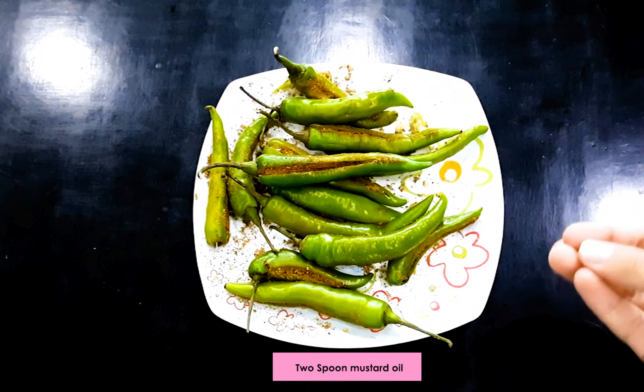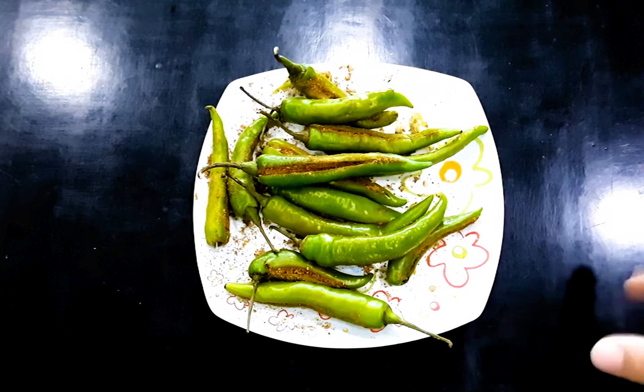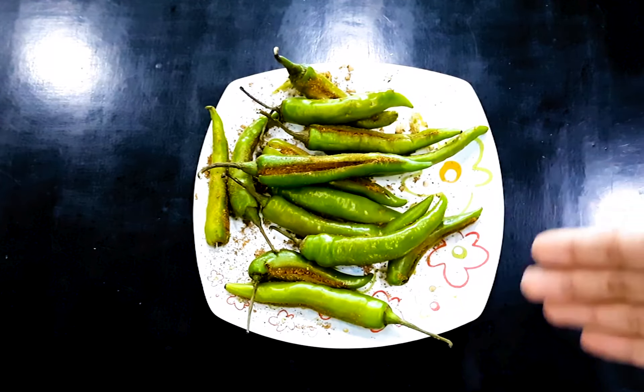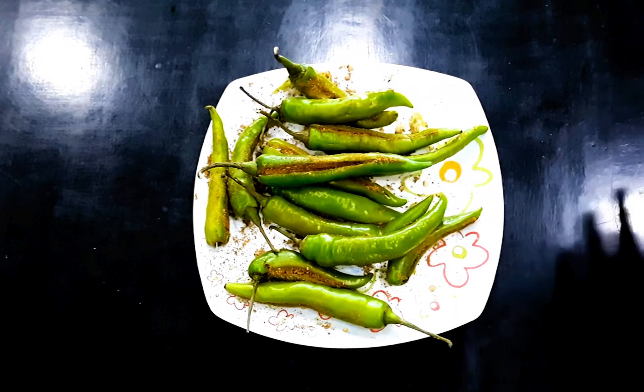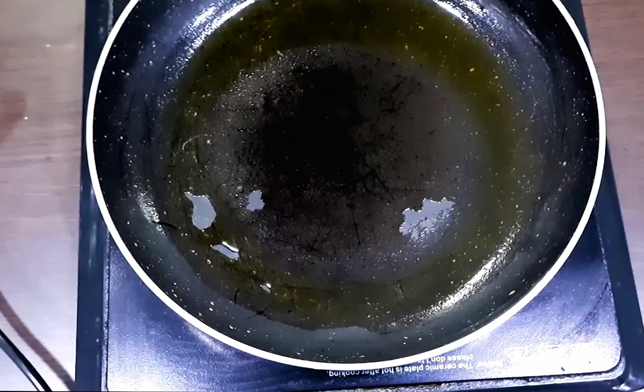We have filled the masala in full. Now we take a frying pan and add mustard oil. We will heat it until the oil is hot. Then we will add the chillies and sauté them — we don't want to fry them, just sauté them.